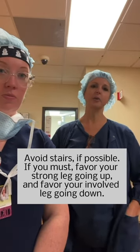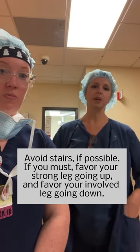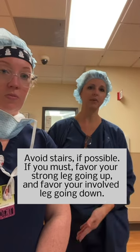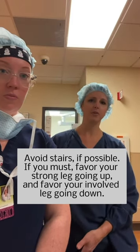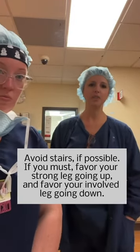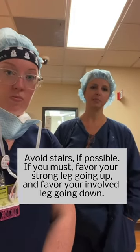The opposite is true going down the stairs. You will go down with your surgical side first because you are decelerating with your strong leg — you're controlling descent with your strong leg. If you have to do that, limit it as much as possible.